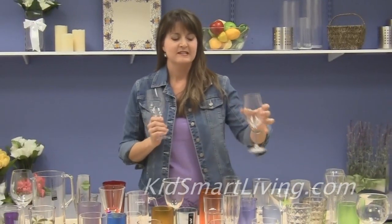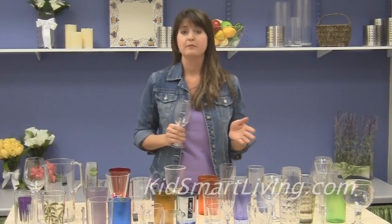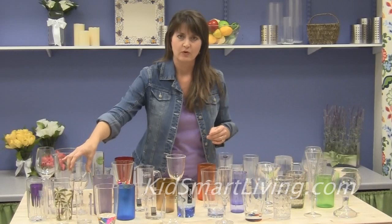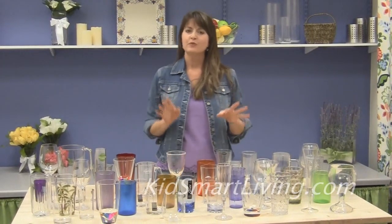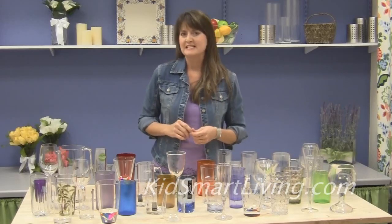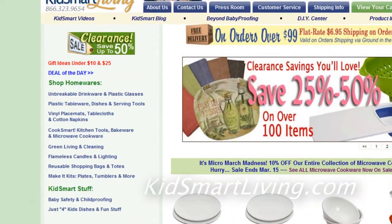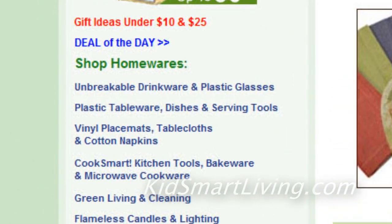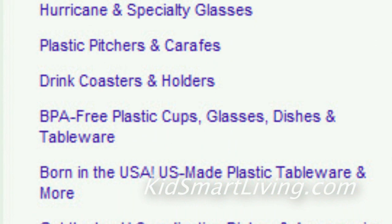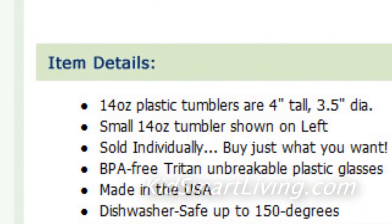The good news is this: despite all the media hype, polycarbonate is and has always been approved for use in the US, in Europe, and everywhere else in the world. But if you want to be sure you're buying BPA free products, we make it really easy for you on our KidsSmartLiving.com website. All of our BPA free products are listed under their own section labeled BPA free tableware and are also clearly marked BPA free on each of the product pages.